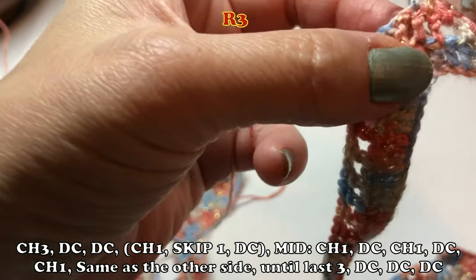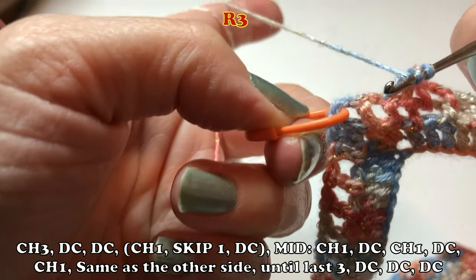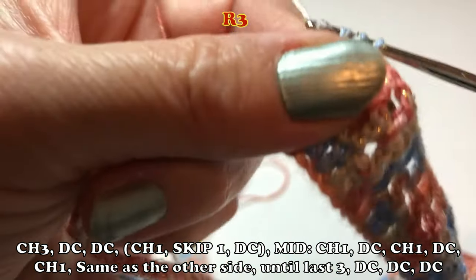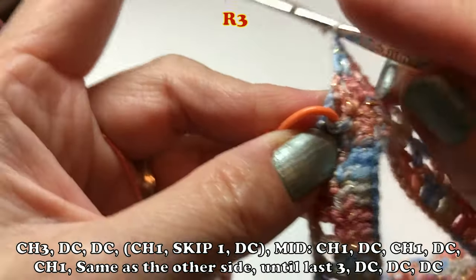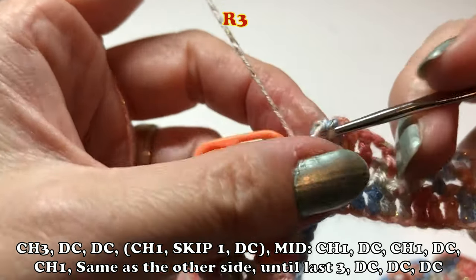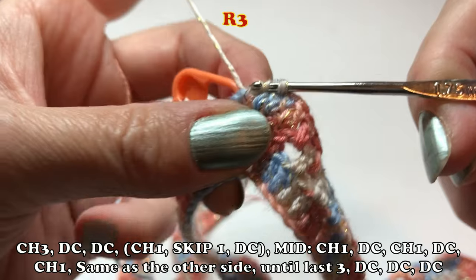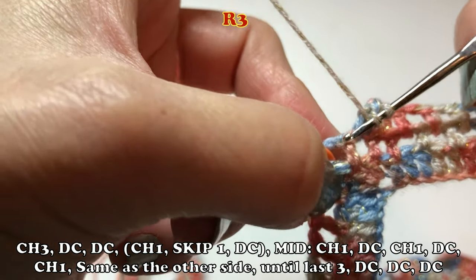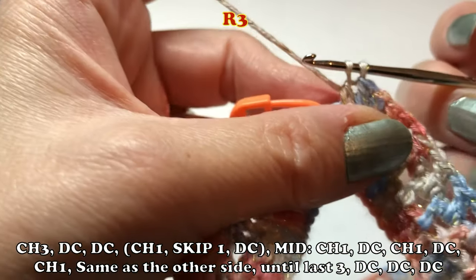In this video, I did a repeat combination of row number one, two, and three. Sometimes I did row one and three and back to row one, two, three — it's up to you. When to stop is up to you. But remember, the last row should be one double crochet in each, then three double crochet in the mid stitch. That's all you have to remember. For the rest of the rows, keep the V shape in the middle — chain one, double crochet, chain one, double crochet, and chain one — five stitches into the mid stitch.